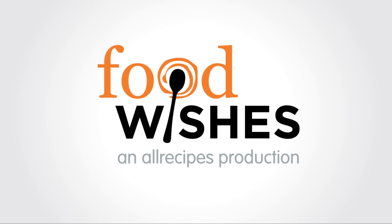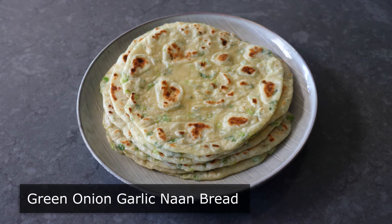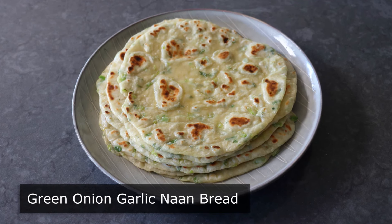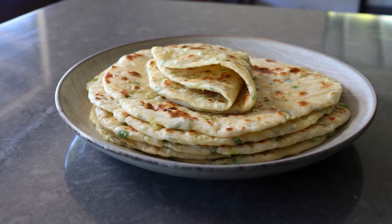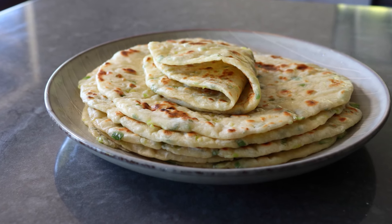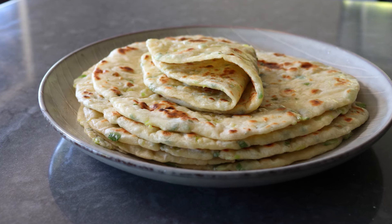Hello, this is Chef John from Foodwishes.com with Green Onion Garlic Naan Bread. I'm going to show you how to make naan like Chef John — when I want it fast and I don't want to use yeast and have to wait for a dough to rise, but I also want it just as good as if I did. While I originally tried this method to save time, it produces what might be my favorite style of naan — whether you add green onions and garlic or not.